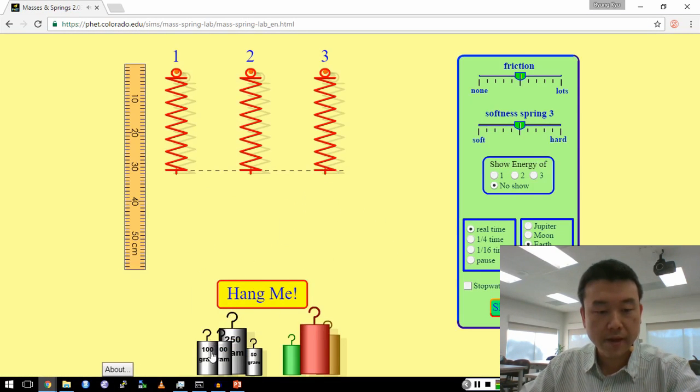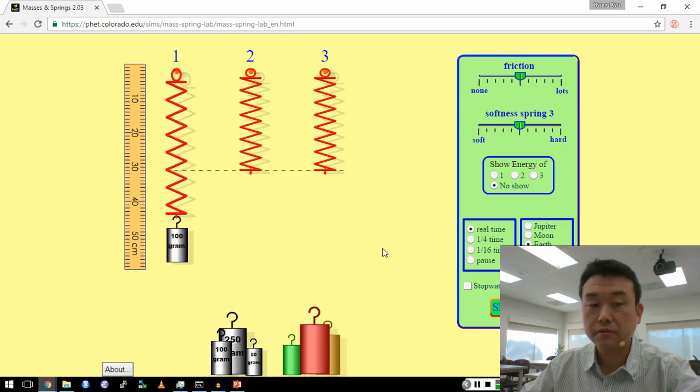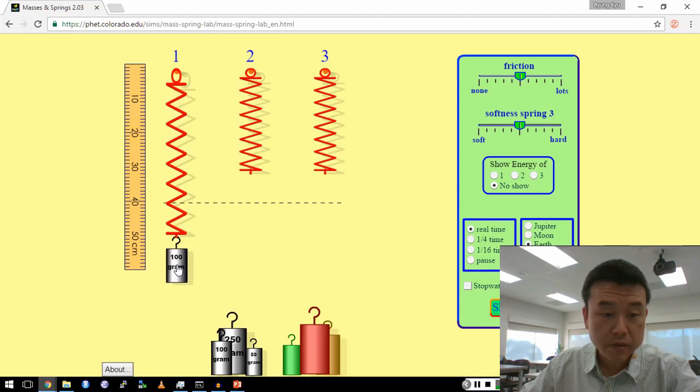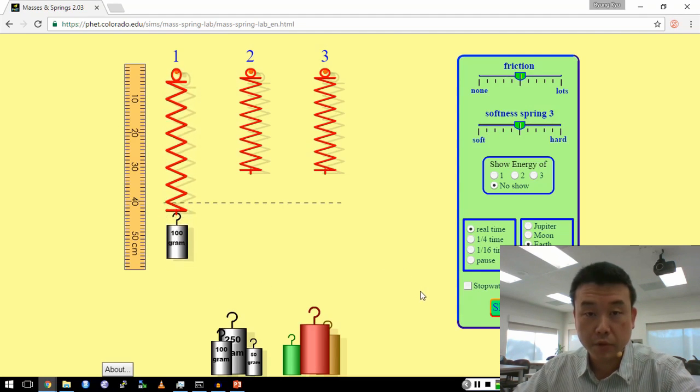I can hang a mass here — let me hang a 100-gram mass here. Because there's gravity, it's going to pull the spring down, so let me move this to the new equilibrium position of the mass. When I pull this mass down further, it moves back and forth. This is what we refer to as simple harmonic motion.